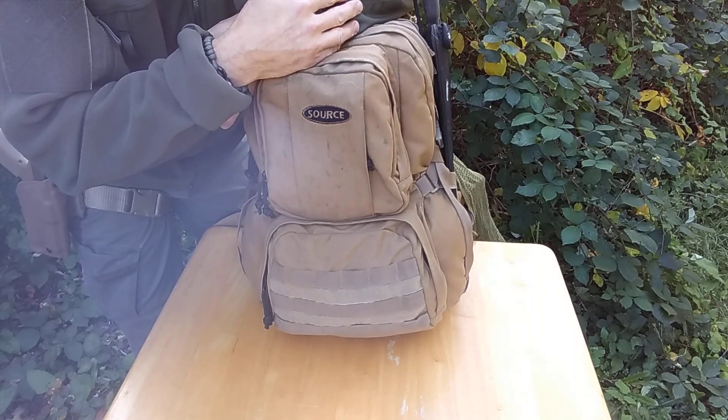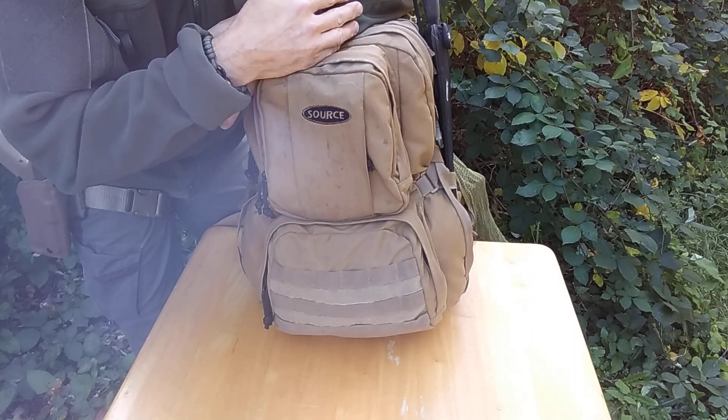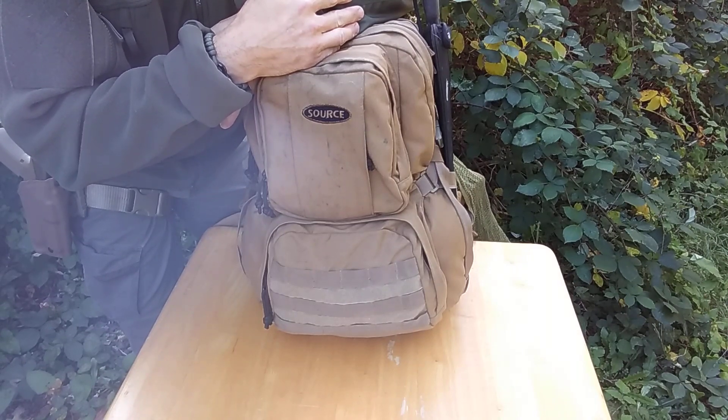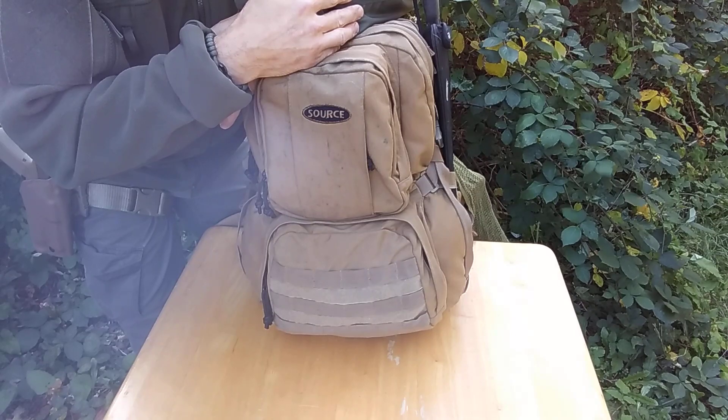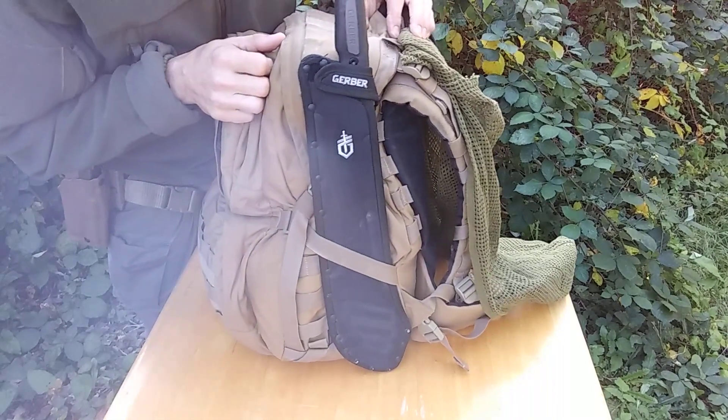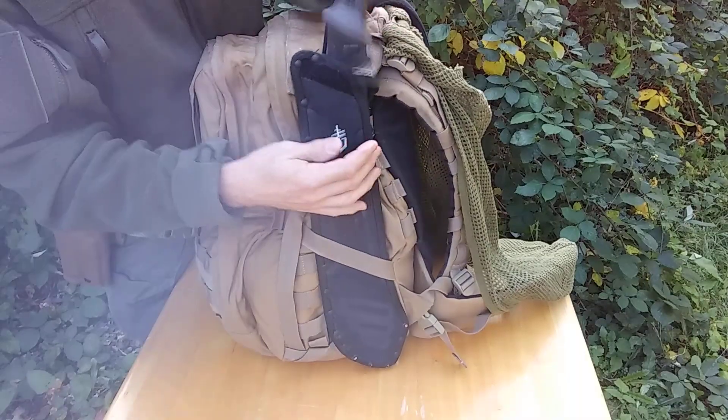This is why I tell you guys to work out and get physically fit, because me carrying this stuff around as well as my battle belt, my plate carrier, and all that — I can do it. So you need to be able to do the things. Let me get into the bag now. One of the first things you can see right here is a Gerber machete.